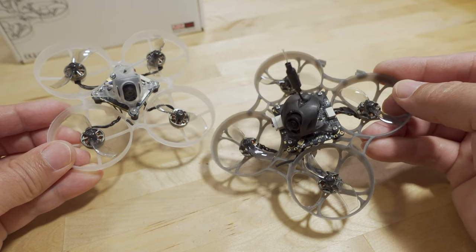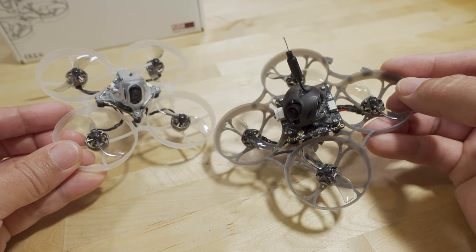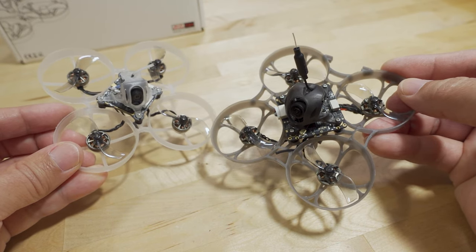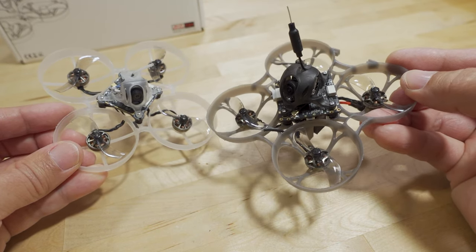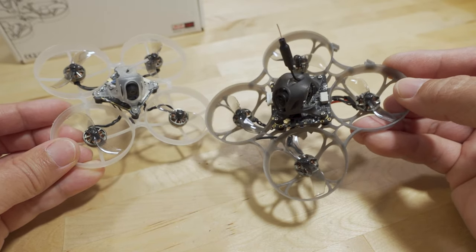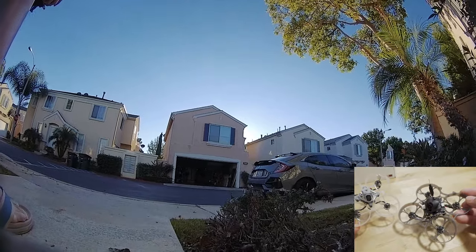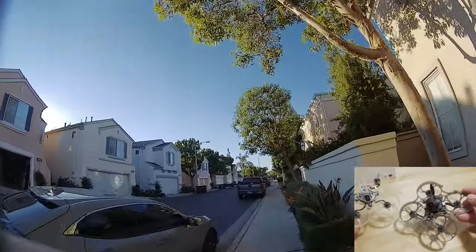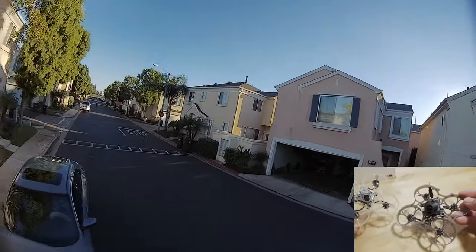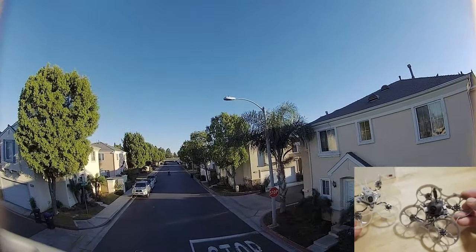That additional five grams does take away from the agility and decreases the power-to-weight ratio, so the overall performance of this one is less compared to the HD0 version. That's pretty much unavoidable because you've got a heavier camera, heavier video transmitter, and heavier frame overall to support those parts. Every tenth of a gram in these size drones really makes a difference, so when you add five more grams, it's inevitable that the performance isn't going to be nearly as good.